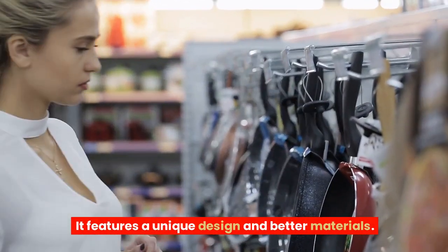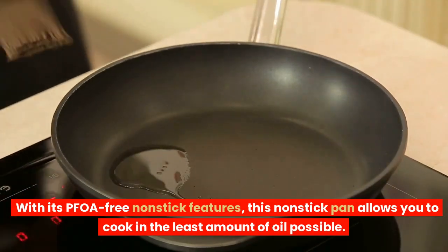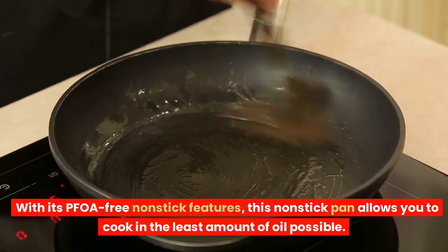It features a unique design and better materials. With its PFOA-free non-stick features, this non-stick pan allows you to cook in the least amount of oil possible.